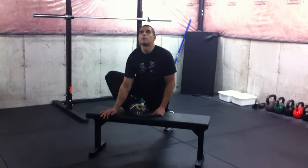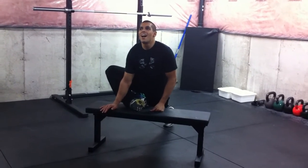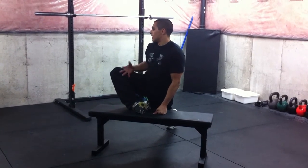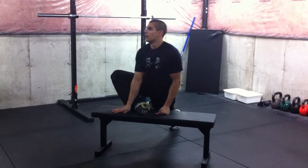Play around with that position and hold it there. Then we're going to rotate to the far side, where you think that your belly button is pushing out towards your far knee.